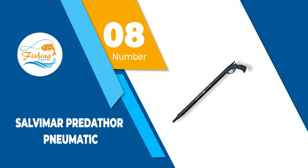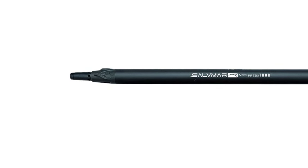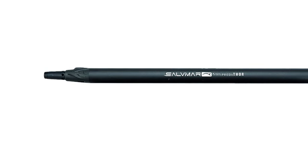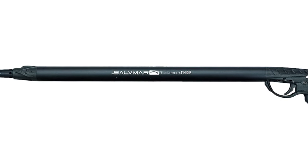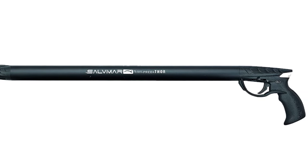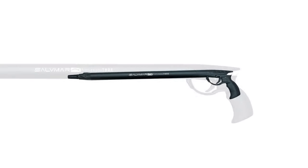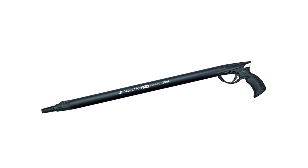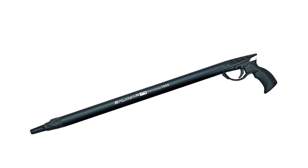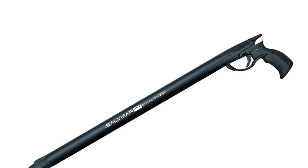Number 8: Salva Mar Predator Pneumatic. This air-pressure design is one of the most effective spearguns, featuring an 8mm shaft. Within the 13mm barrel, its gas performance is built for serious use. All of its materials feel like premium solutions. Take the grip, for example — made from fiberglass reinforced with nylon glass, it feels like a select few spearguns in the hand.